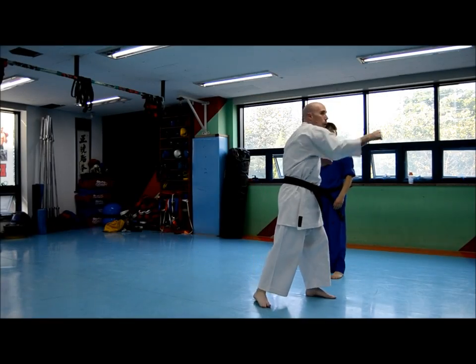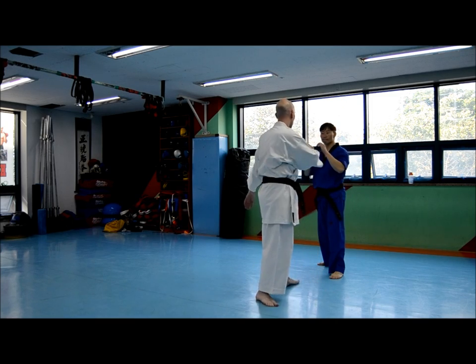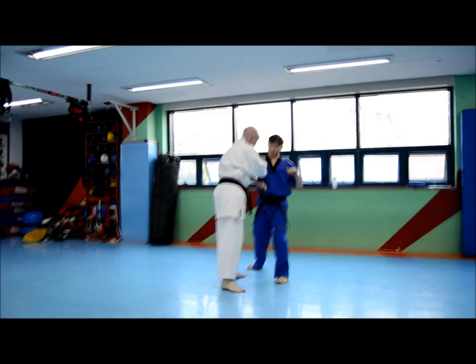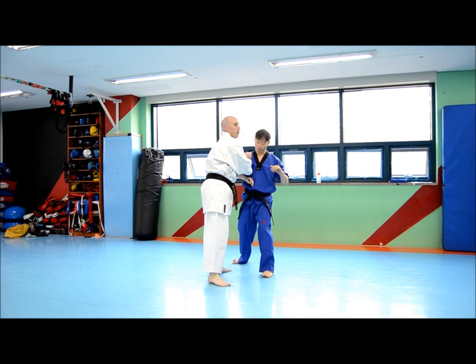He's going to want to pull it back, right? So if I come in here and start to go for this lock, and Leo bends his elbow — what do I do?